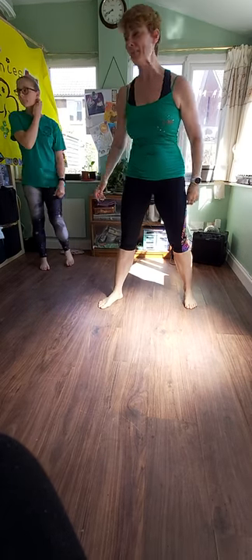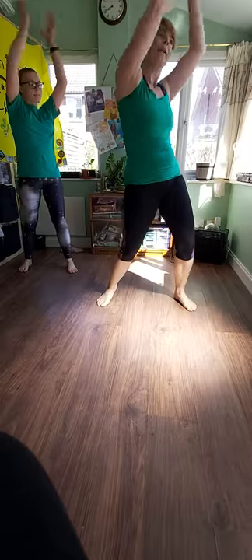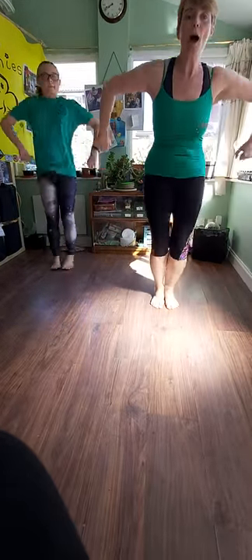Let's try from the beginning. Are we ready? So we go: pop, pop, step. One, two, one, two, cross behind, and twist. Right, left, up, pop.